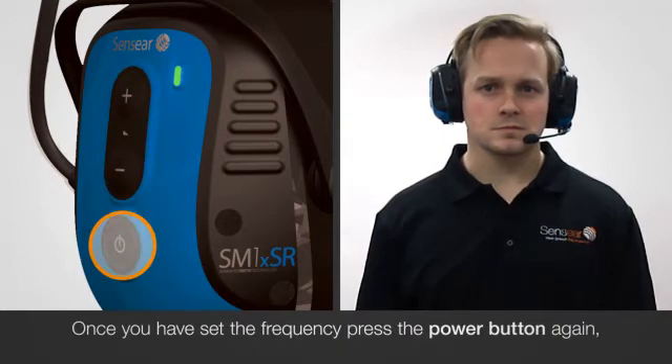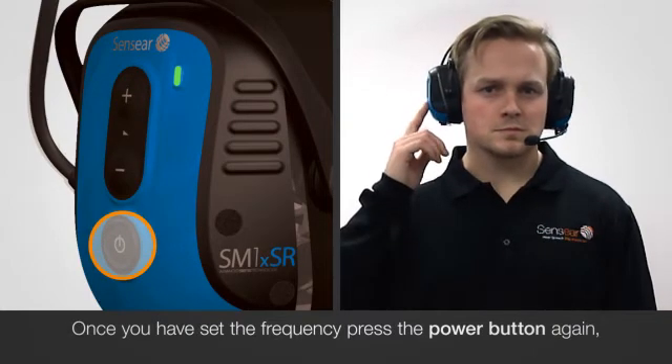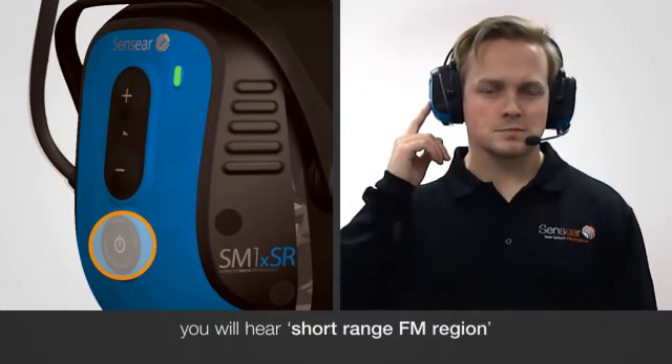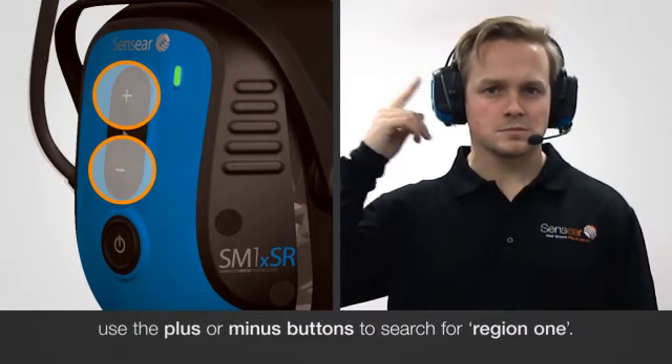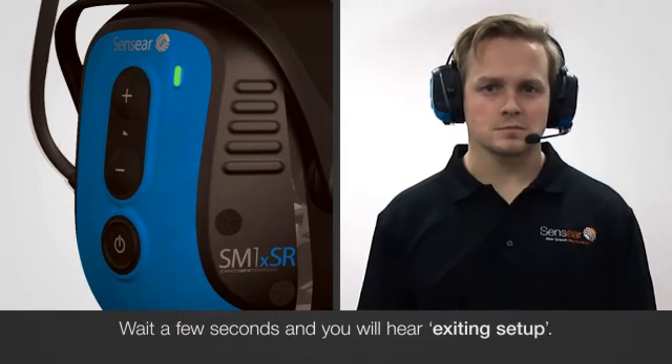Once you have set the frequency, press the power button again and you will hear short-range FM region. Use the plus and minus button to search for region 1 long. Wait a few seconds and you will hear Exiting Setup.